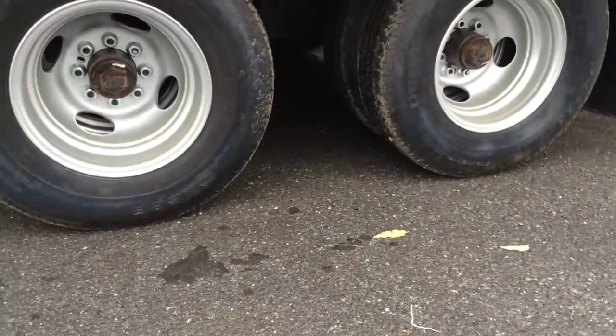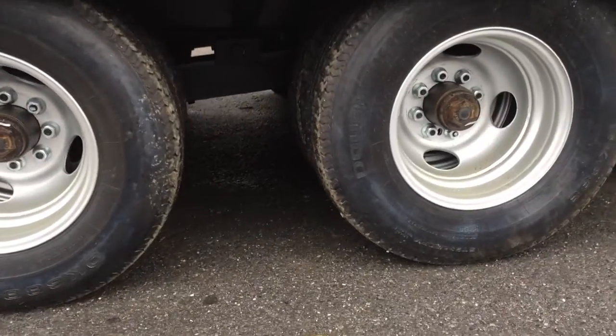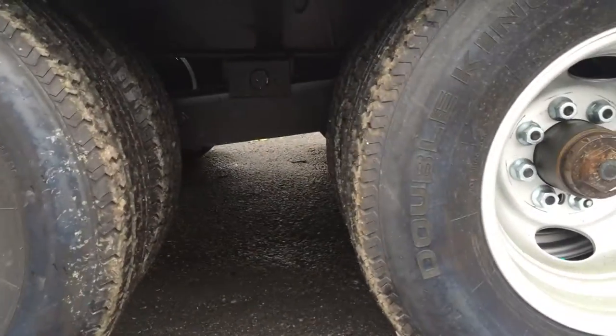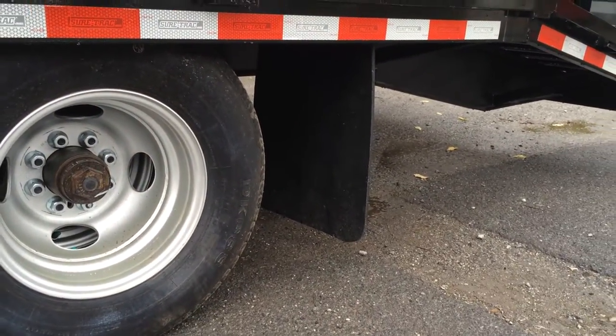This particular trailer is a dual tandem. It's going to have oil bath hubs. If you look between them you can see the slipper spring suspension. ShoreTrak does mud flaps standard as well.